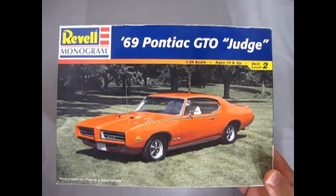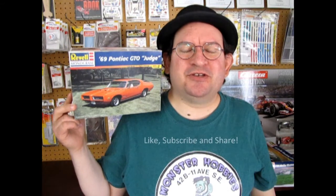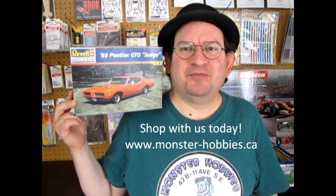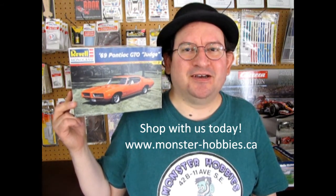That completes our look at the Revell Monogram 1969 Pontiac GTO Judge. If you've built this model in the past, why not share it on our Facebook page today? We hope you enjoyed that review — don't forget to like, subscribe, and share this channel if you love these videos and want to see more. Pound that notification bell so you're the first to see new ones. If you want to see all our available model kits at Monster Hobbies, check out our website at www.monster-hobbiesonline.com, or come visit us in the area. Until next time everyone, happy model building!